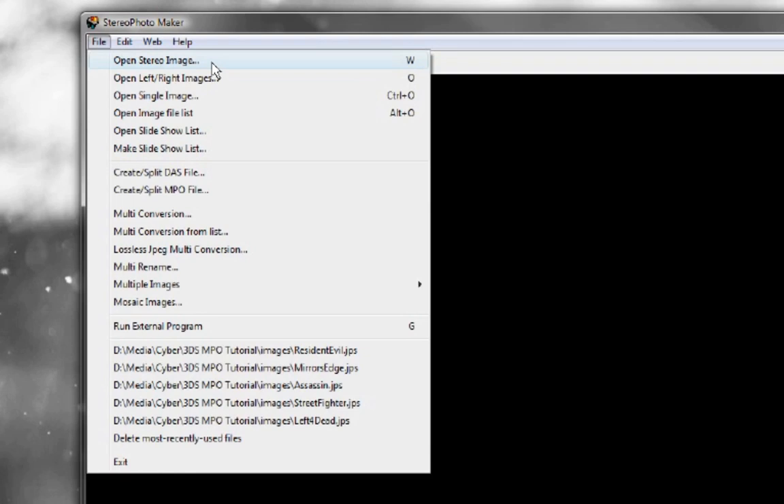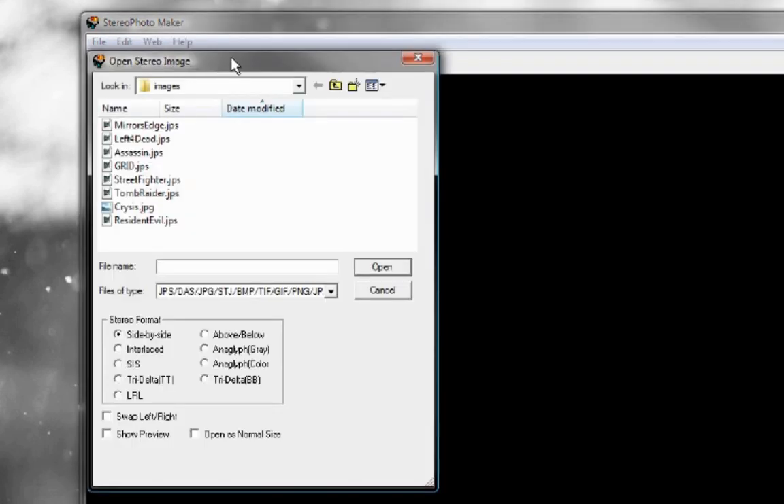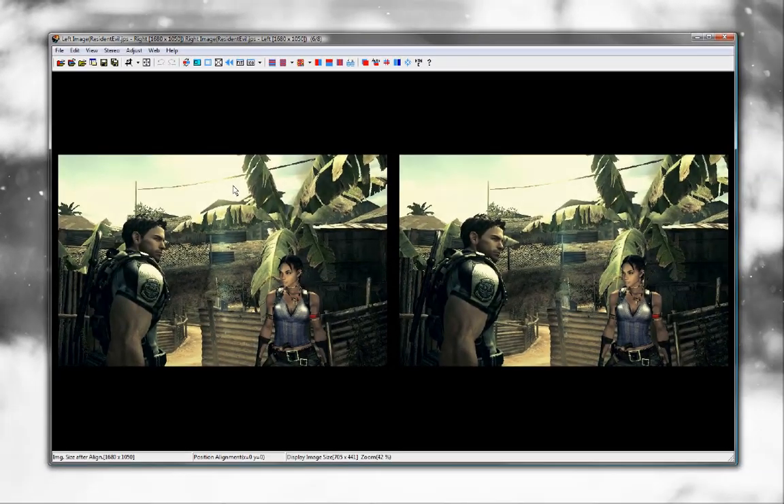Now open the program. You should see a black screen. In order to open a 3D image, click File on the top left and then choose Open Stereo Image. Browse to where you have your 3D images and single-click the file name. Under Stereo Format, there are a few options: Side-by-Side, Above-Below, Interlaced, Anaglyph, etc. In this case, I'm using JPS screenshots I took of some PC games. Since JPS is a side-by-side format, make sure to choose Side-by-Side. And since it's in cross-eye formation, we also need to check Swap Left Right. Now you can click Open. You should see the image on screen in side-by-side format.